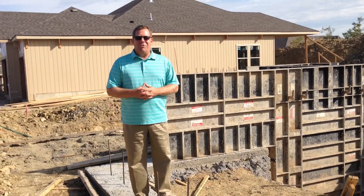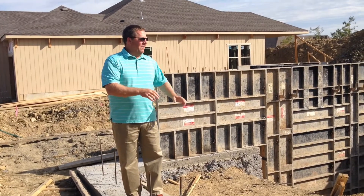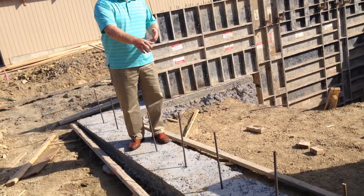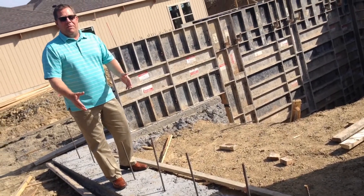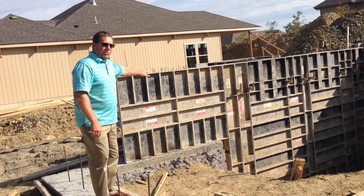Hi and welcome to our latest installment of New Home Construction with John. Now last time we were over here at this lot, there was just a hole dug and we talked about the footings going in. Now Kelsey, if you'll go ahead and scan down here, you'll see that these are footings. These particular footings are for the garage foundation wall, and the footing is typically about 16 inches wide and 8 inches thick — that's what these forms will set on.